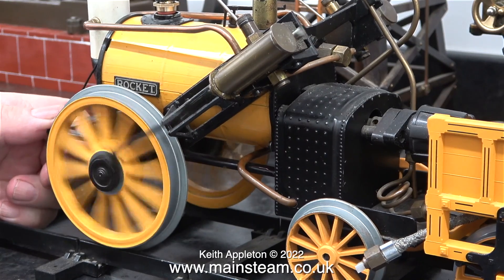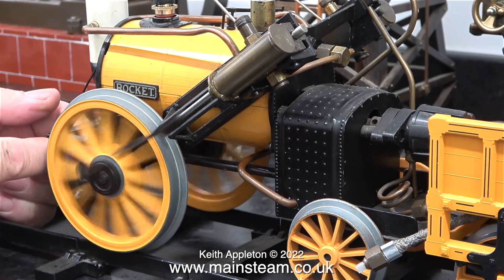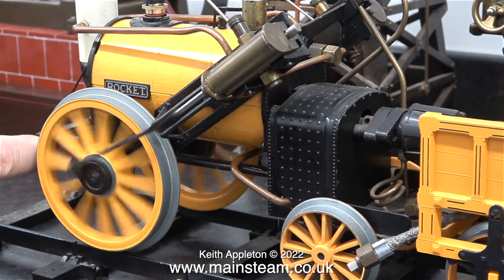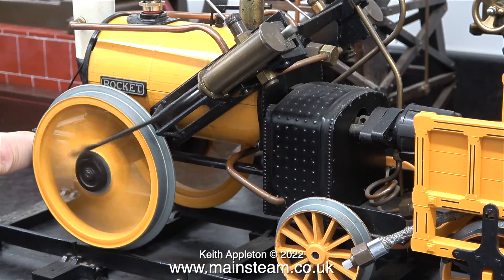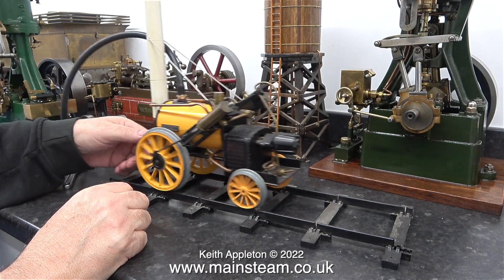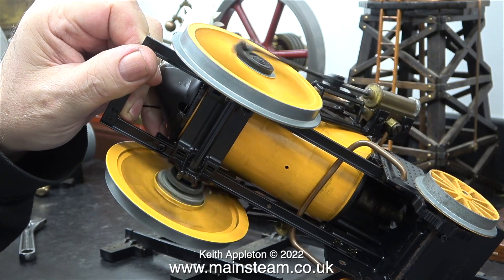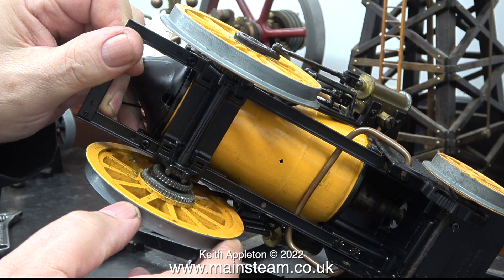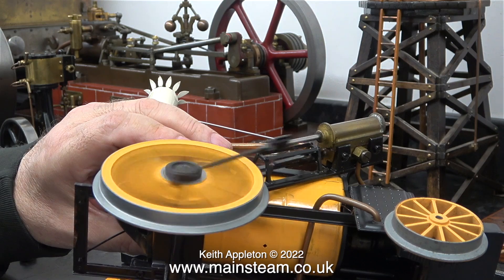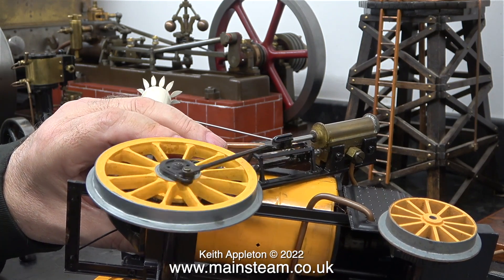As soon as I turn on the air — very low pressure air — and take the weight off the wheels, they spin very freely. You have to be very careful with these models; they are not very strong and it's very easy to snap the connecting rods when turning the wheels into reverse. This engine uses slip eccentric valve gear, and as you can't shut the steam off when you push it in reverse, you can actually damage it — you have to be very gentle. I turned off the air supply and rotated both wheels in reverse, but once I stopped and started the air again, it went forward.